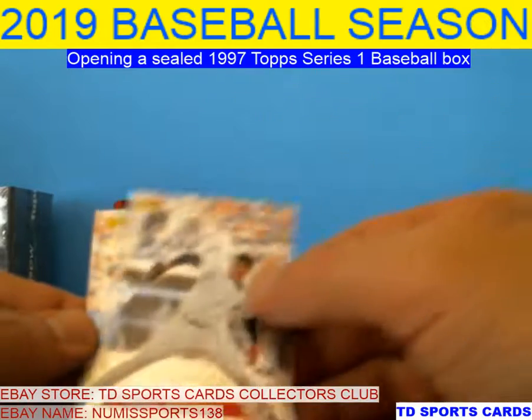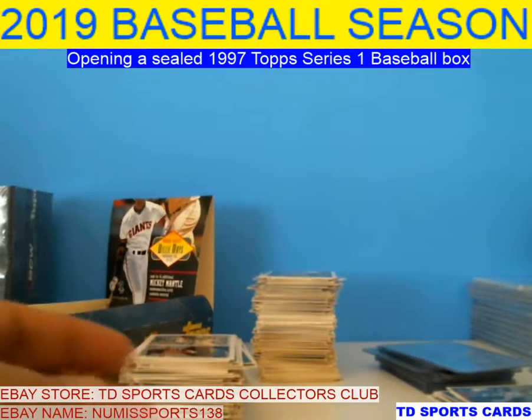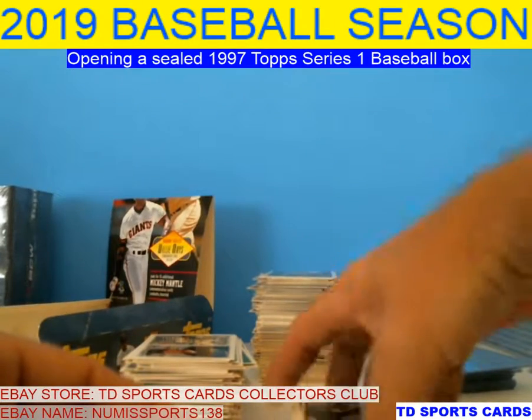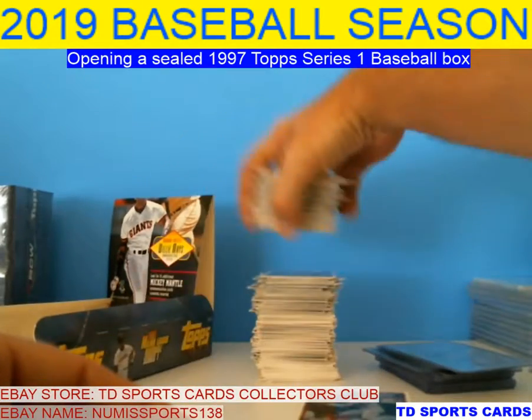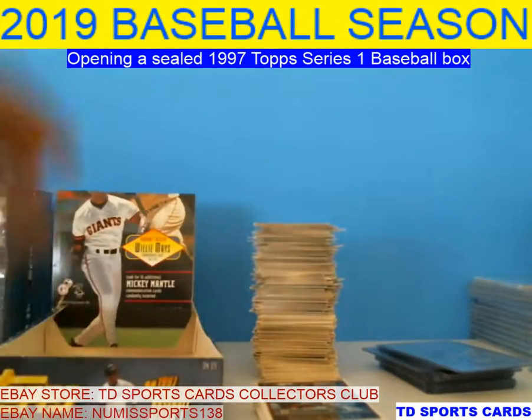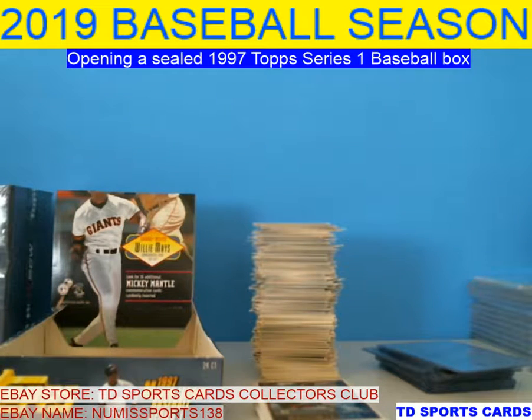That was a bummer. We had our list of Hall of Famers and our basic commons. Alright, so thank you everybody for joining. I'll be doing Series 2 here shortly, and then I'll also have the '93 Stadium Club — '92 Stadium Club I'm doing. I already did Box 1, so if you want to like and subscribe, check it out. I appreciate it and we will see you later.